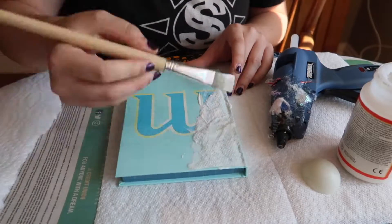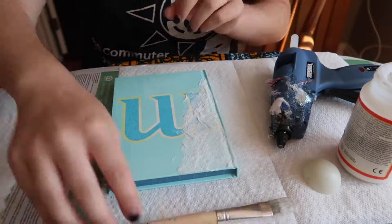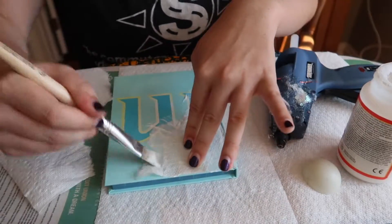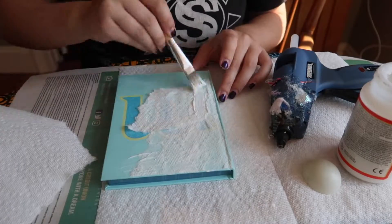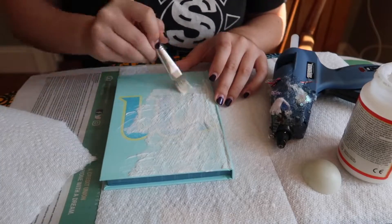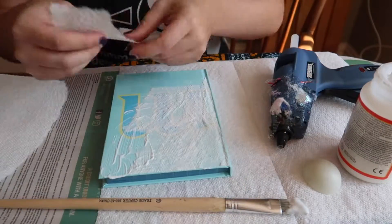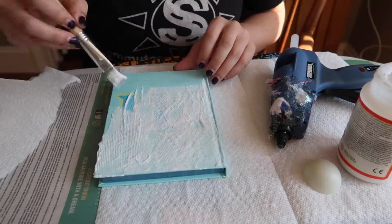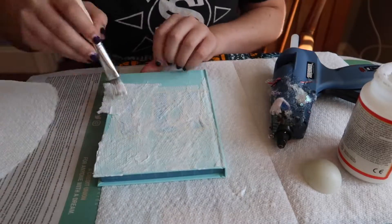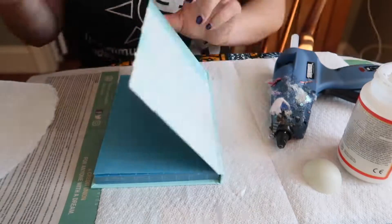I'm actually going to be layering some paper towels down — everyone has paper towels in their house, but I wanted to use something that was kind of textured and that people would have. As you can see, I'm putting down a thin layer of Mod Podge right on the journal, then putting the paper towel on top of that, and then adding more Mod Podge on top of the paper towel.